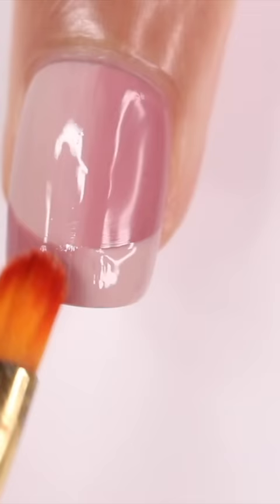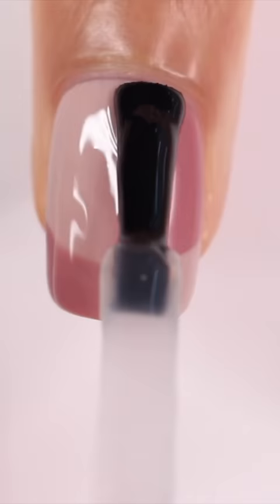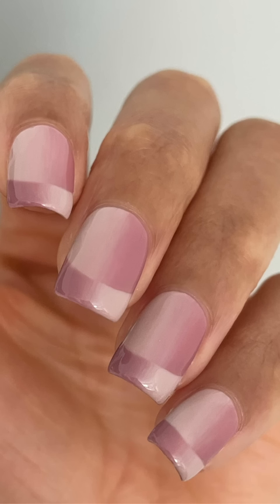I did end up doing a second coat — I don't really know if I needed it, but I did it anyway. Finished off with a top coat, and here is the final look. I absolutely love how this turned out — if you haven't tried it already, you definitely should.